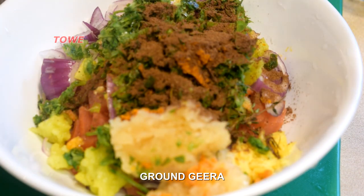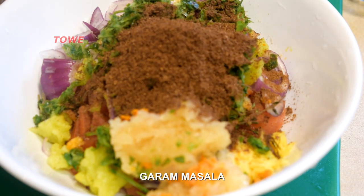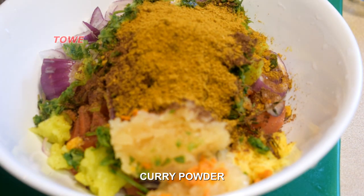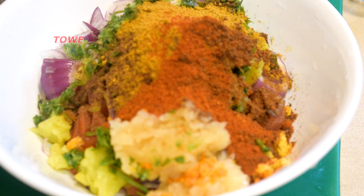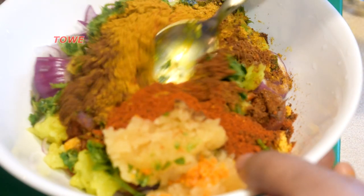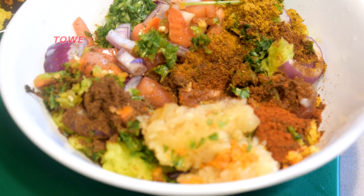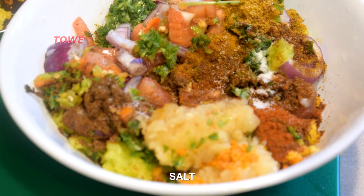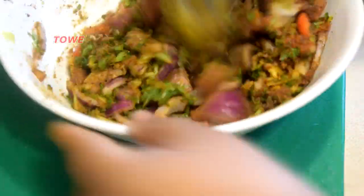Now add some ground jeera, garam masala, curry powder, paprika — Davy's favorite seasoning. Here we add some salt to taste, and we'll give this stuffing a good mixing.